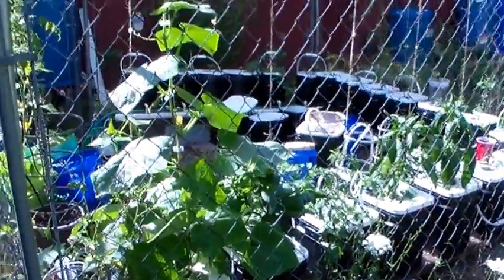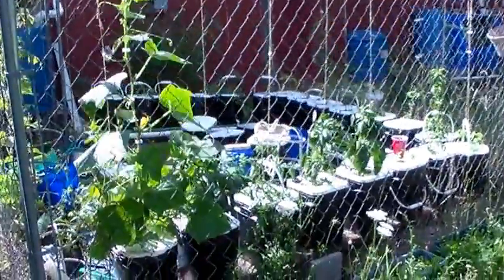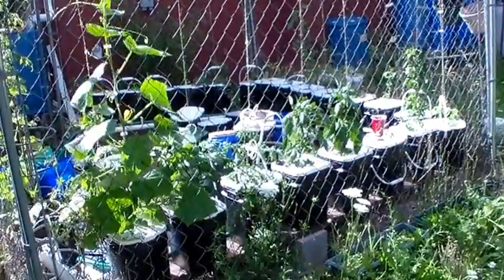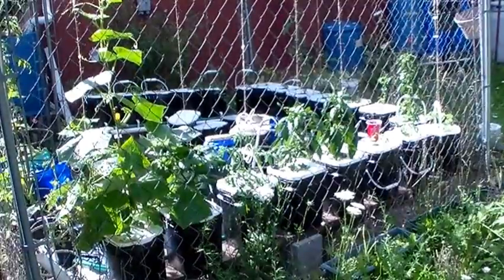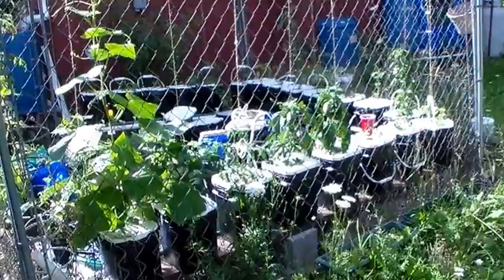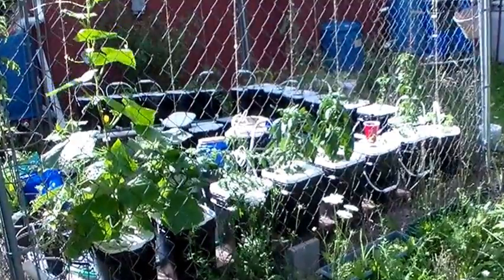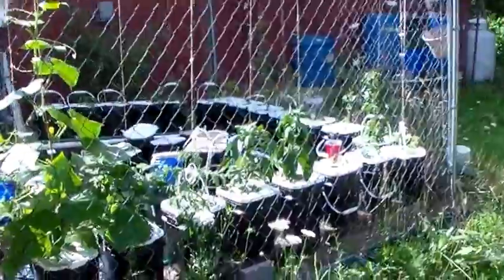Here is another view of my Dutch Buckets 2. If you'll notice, I have this system set up in a dog kennel. I've been using this kennel for three years for one very good reason — the deer are as thick as flies around here. They will eat tomatoes, bell peppers, and beans as fast as you can get them planted. I never heard of a deer eating tomatoes before, but they don't eat the plant, they eat the fruit, and they wait until it gets ripe. I can't say I blame them there.